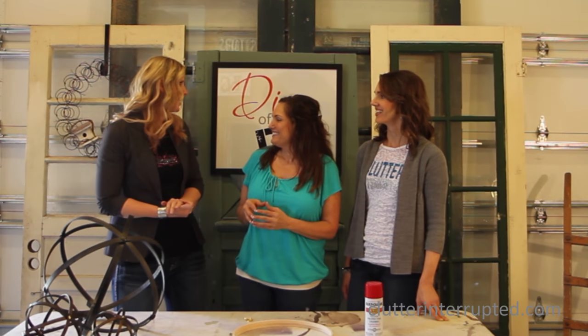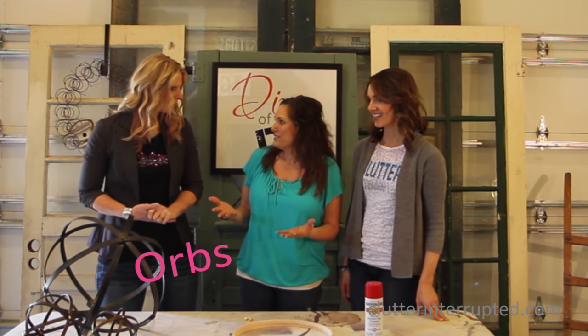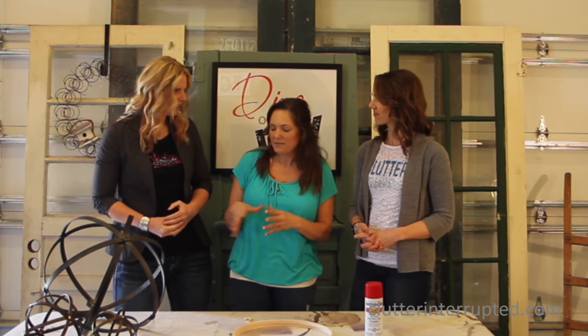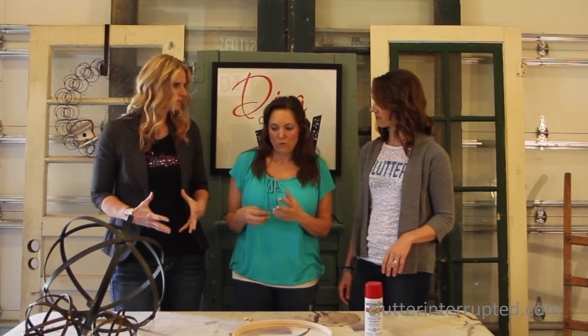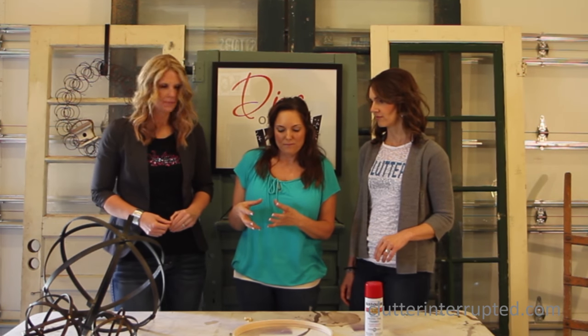You're here with Leanne from Diva of DIY. We are making orbs — you see them in all the magazines. They're round, cool shapes, but they're expensive. You know, the iron ones, or I've even seen them in a wicker material.